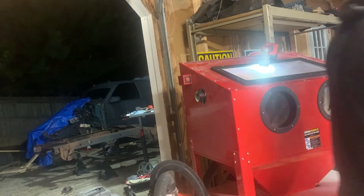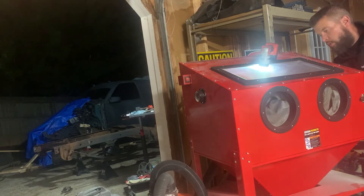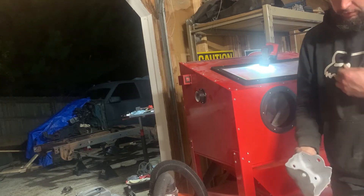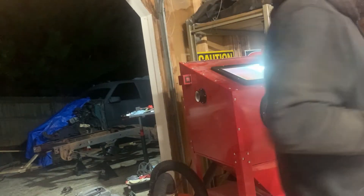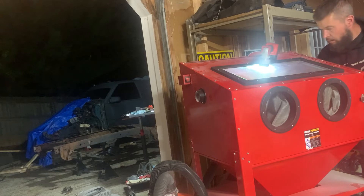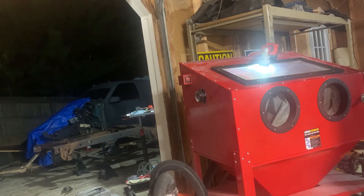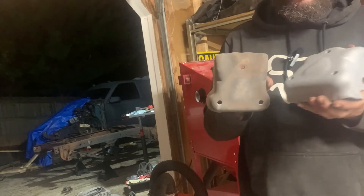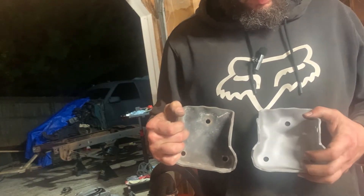All right, we're all done. I just did one motor mount, and I did that bolt. I'll finish up the second mount tomorrow. Here's the old one right here, and here's the new one — I would say it looks pretty much like a brand new one.